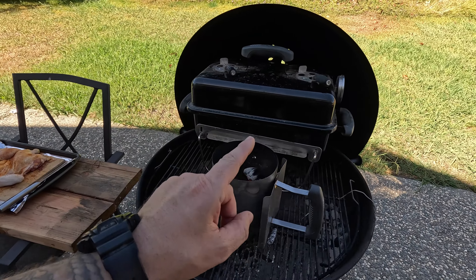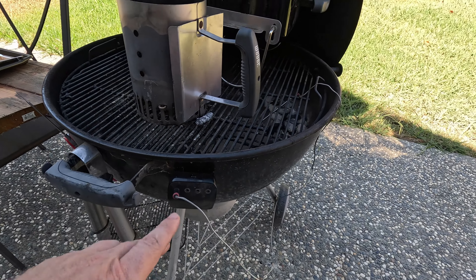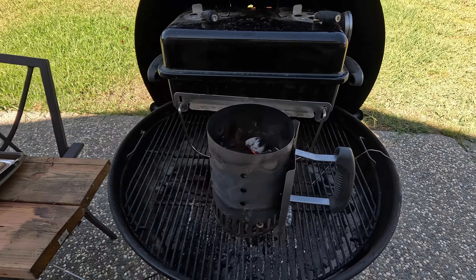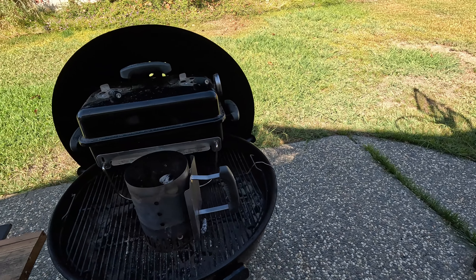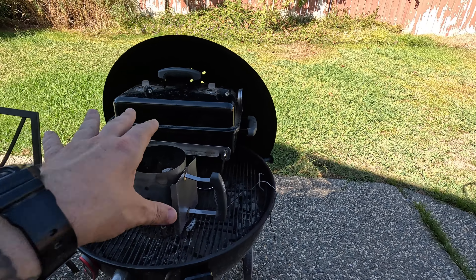For monitoring the temperature on the chicken, I've got the Weber iGrill Bluetooth thing. This one — I just did a long smoke and now the batteries are dead, I didn't charge it. So we're going to go old school — well, not that old school, it's digital. We're going to use this ThermoPro thermometer. The temp we're shooting for is 275 degrees sustained inside the barbecue.